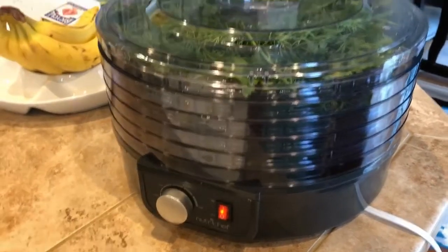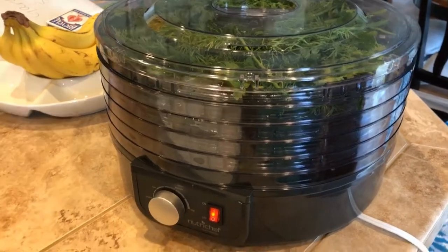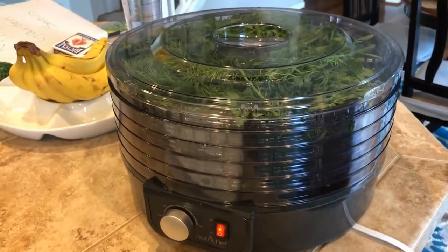Once it's all dehydrated, I'll go through and slide the dill off the stem and slice up the onion tops. We'll do another little clip on that, so hang tight — we'll see you in a few hours.